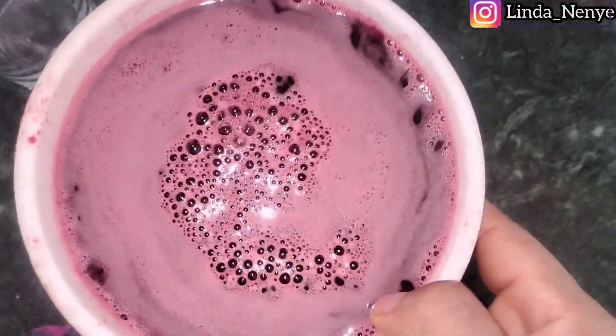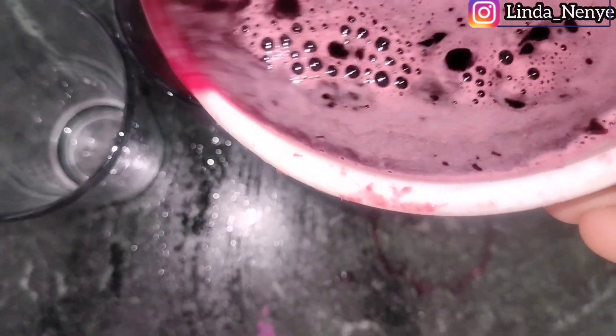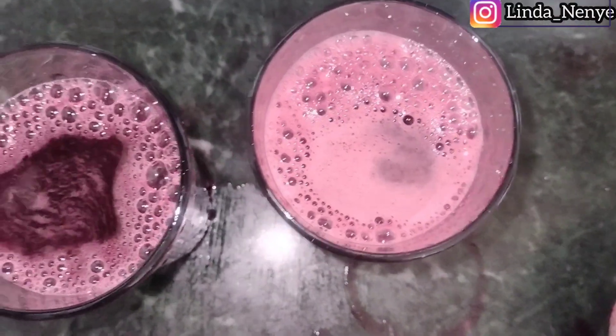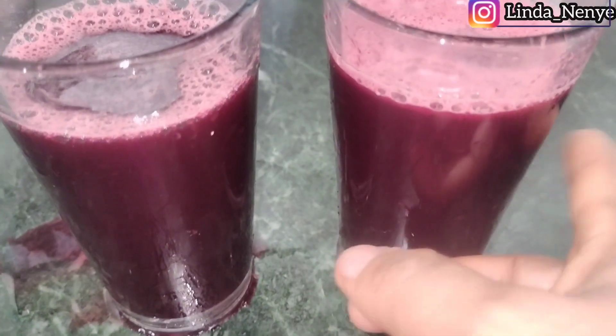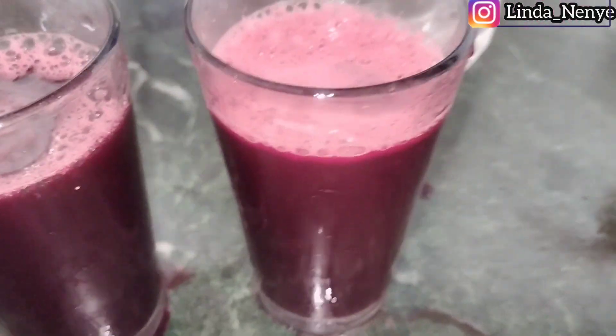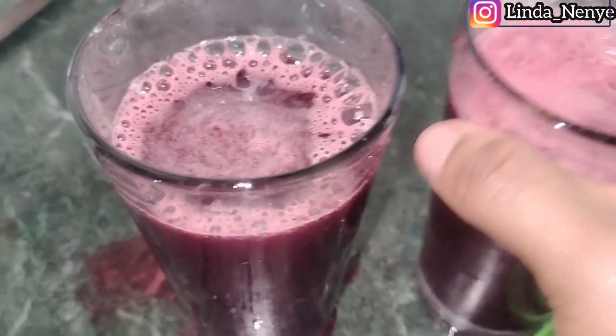This is it — look how much it made! Let me check how many glasses. I got two glasses from one medium beetroot and a little ginger. It's so refreshing. I used cold chilled water so it tastes good for my kids. I'm going to save it for them — when they're back from school they'll take it as a refreshing juice.